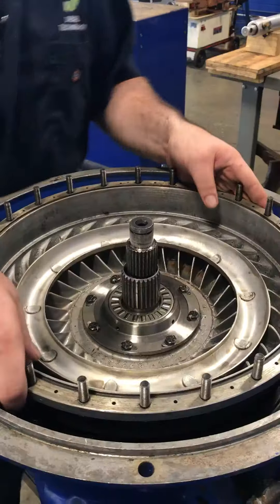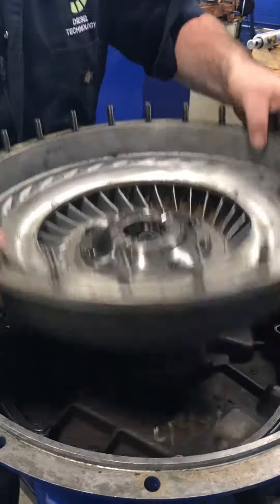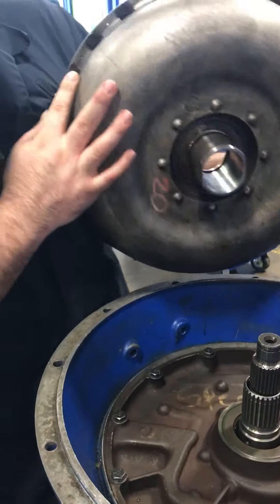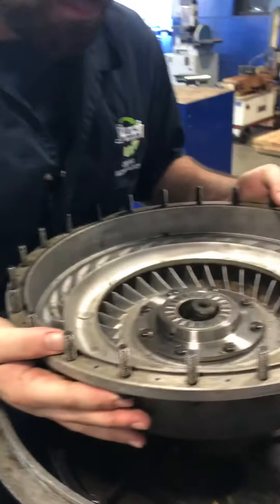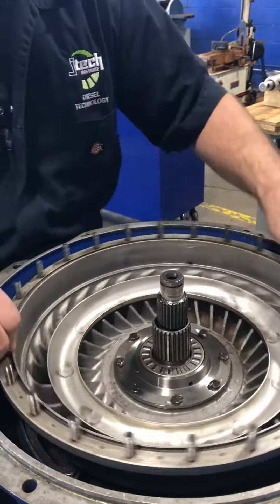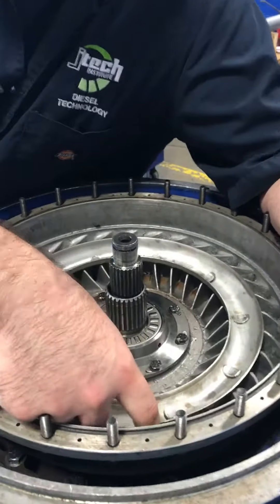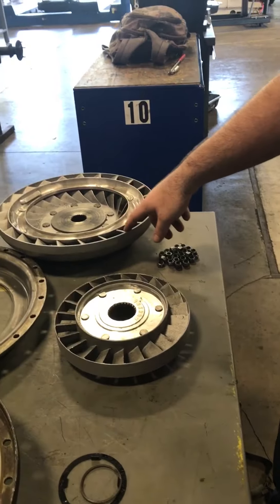We've got a few different pieces here. This right here is the impeller. As you can see, it's kind of notched, so when you put it around the input shaft, you've got to spin it a little bit to get it down. Basically you've got these fins right here, and they're going to push on the turbine fins, which is going to spin the transmission.